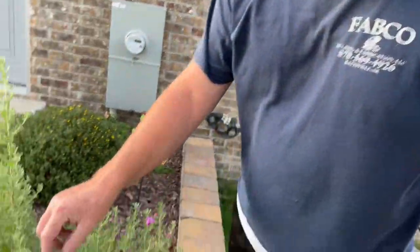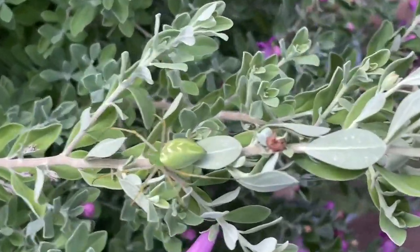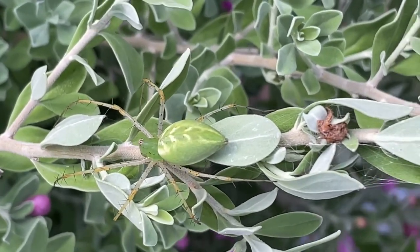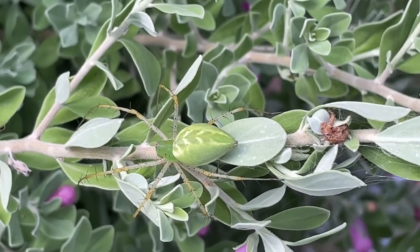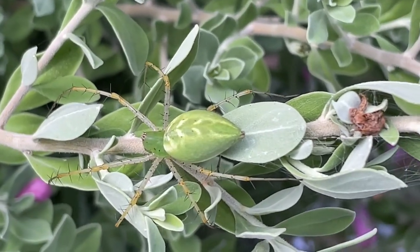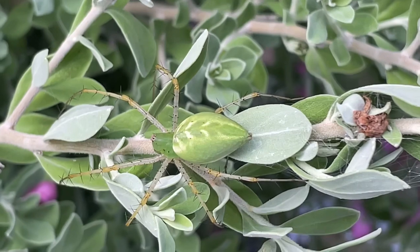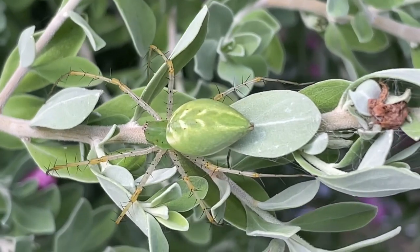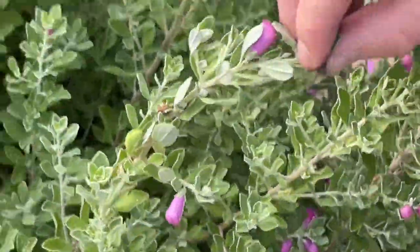I want to show you guys something down here on this plant — if Tiffany doesn't freak out — but this is a green lynx spider. They are absolutely gorgeous. This is a big female and I would say before too long she's going to put an egg sac up here. These spiders are pretty cool, they guard their egg sacs. They don't hunt with a web or anything like that, they're an ambush hunter. Can we feed it one? We can try, let me capture one.